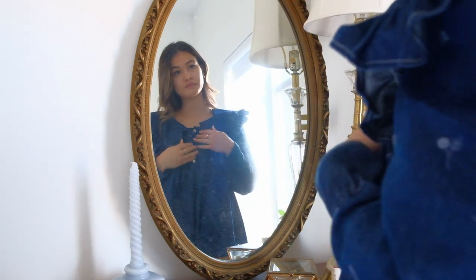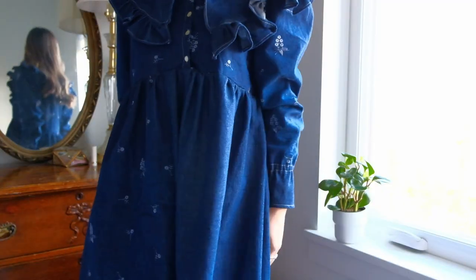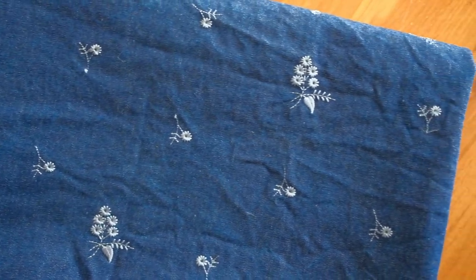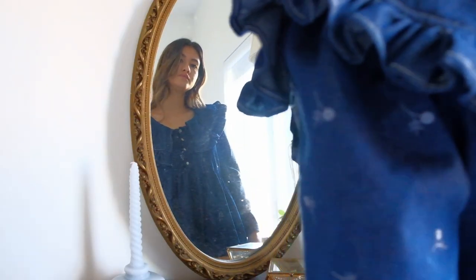Hi everyone and welcome back to my channel. My name is Vivian and in today's video I'll be sharing the process of how I made this denim baby doll dress with an oversized ruffled collar. I've seen a few of these types of dresses online and on social media, and since I already had this beautiful embroidered denim in my fabric stash, I thought it would be the perfect piece to create and add to my wardrobe. So let's get started.